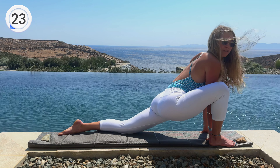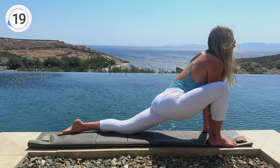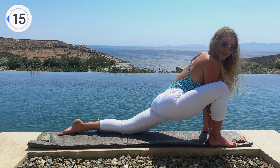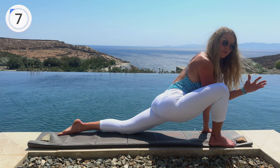We're in beautiful Tinos, Greece — this is kind of like the porch to our hotel room. It's such a gorgeous place to do some flexibility stretching, so I thought let's work on those splits today.